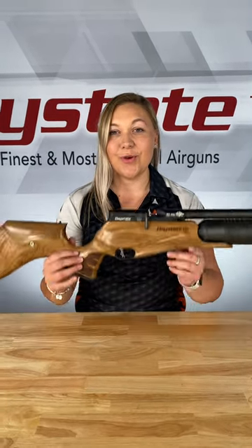Hey everyone, this is Lauren from Aroganza, Arizona, and I'm going to show you how to turn your Daystate Red Wolf from this into this.